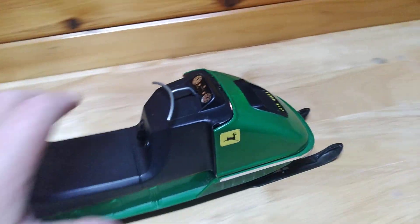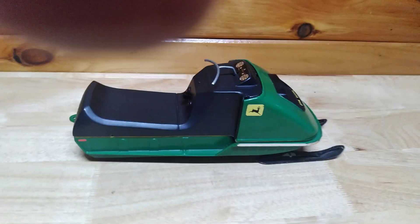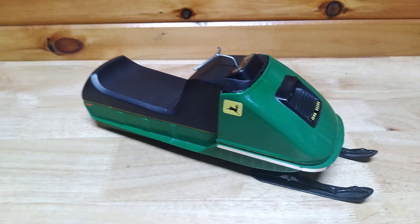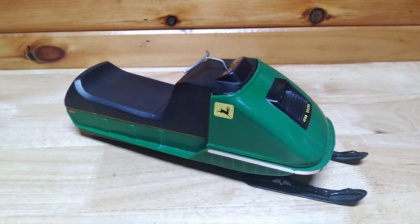There's the headlight. With some really good batteries, she'd probably go about twice as fast, maybe three times as fast, and run a little smoother, because those batteries are pretty dead.